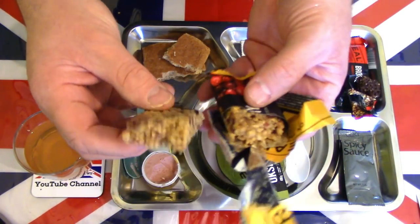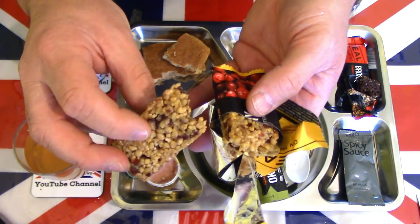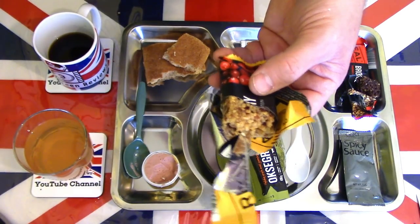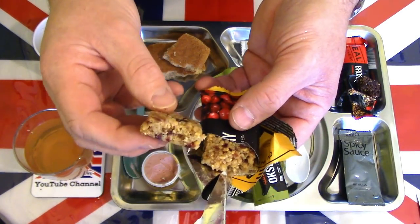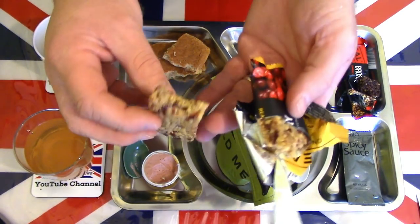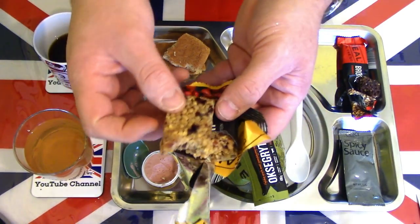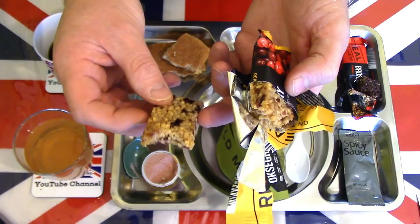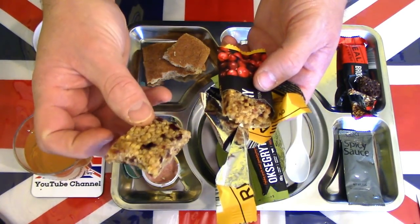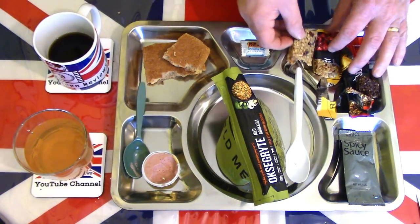The cranberry protein bar is much more sticky, a lot more sticky in texture and softer than the brownie. Crispier, stickier, sweeter — a lot more sugar. Very crisp and very nice, one of the nicest cranberry bars I've eaten — very flavourful, very sweet.